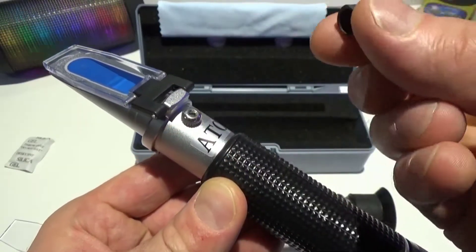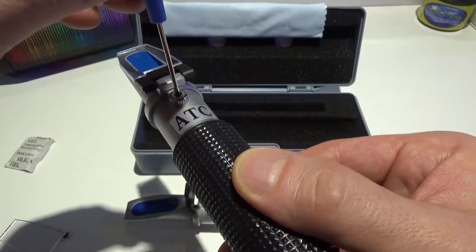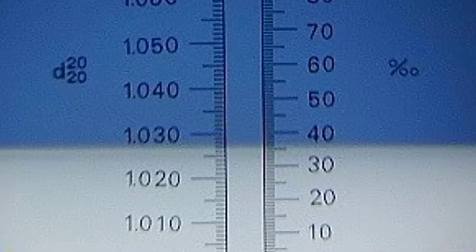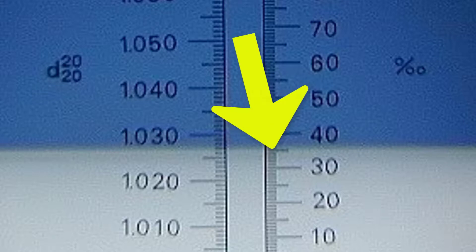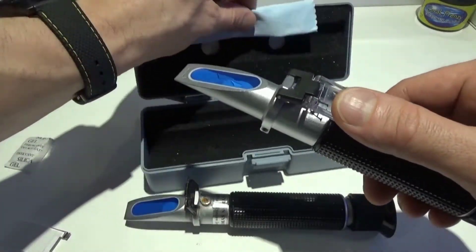Now when you calibrate, they put a protective cover over the screw, which also helps keep water out — that's a good thing. You want to take that out, grab your screwdriver, and put it in the top. When you look through it you should see a scale with specific gravity, and you want to adjust this until it reaches 35 parts per thousand.